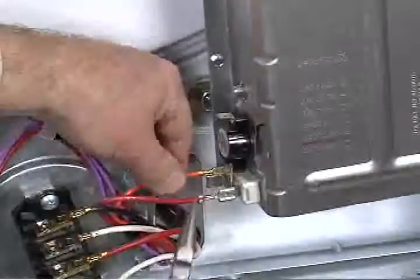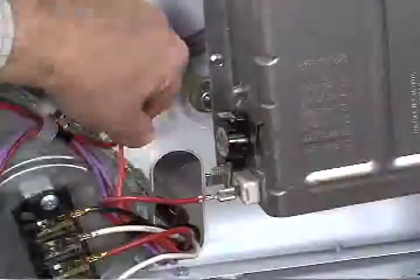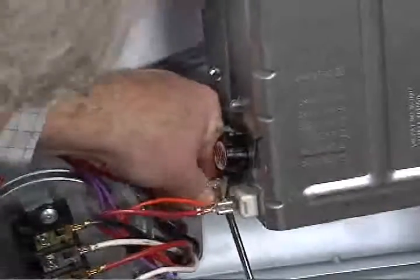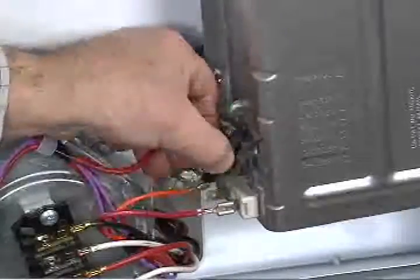The high limit thermostat is located on the heater element box. Disconnect the two wire connectors. The thermostat may now be removed from the element's terminal.